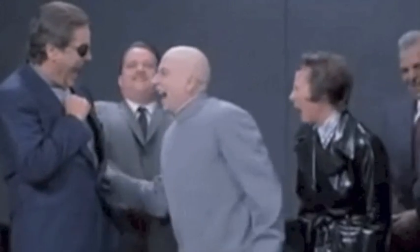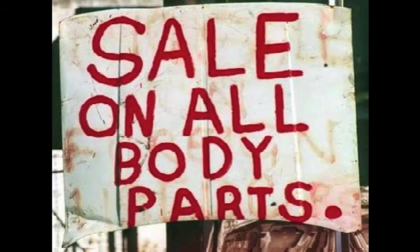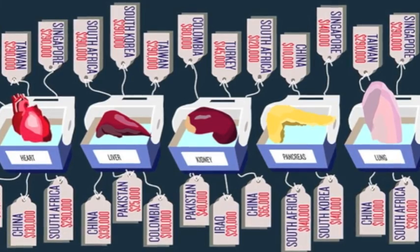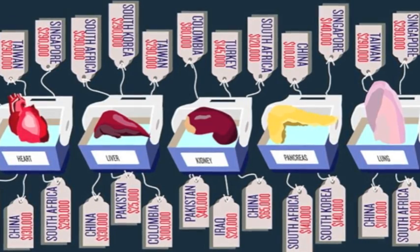People can turn and use this technology negatively. Similarly, once this type of knowledge becomes common, it may be produced with inferior quality. This could lead to dangerous health issues and could create a potential black market for human organs. Just as people travel to third-world countries for cheaper plastic surgery, this could very well happen with bioprinted organs as well.